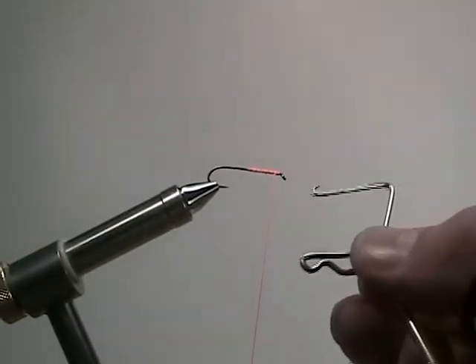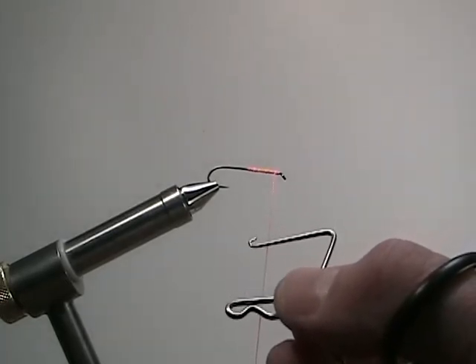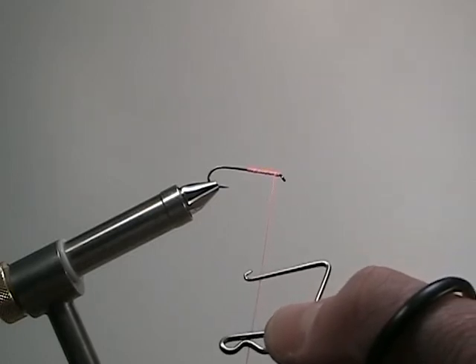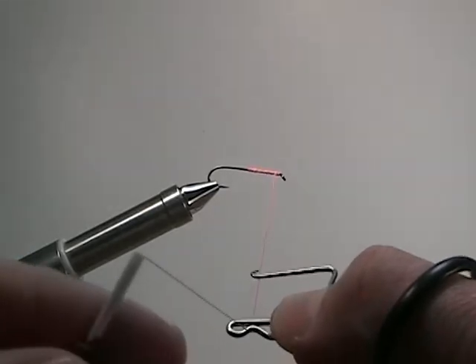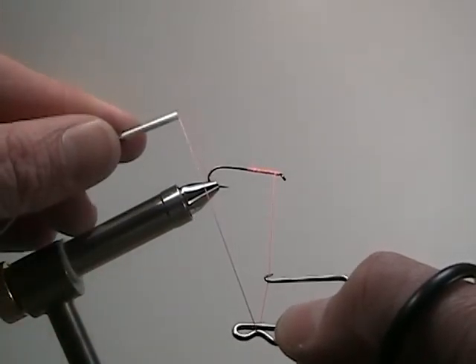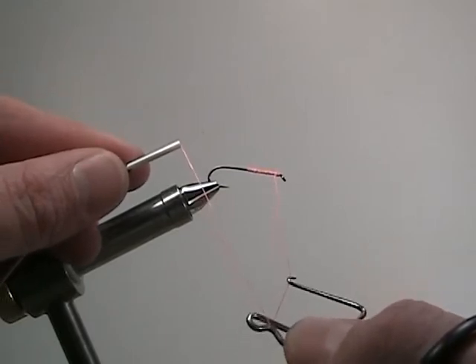Now to slow it down, I'm going to explain this a little bit. First, hold the whip finish so it does not swivel. Then lay it on top of the thread, almost like it's sitting on a hammock. Keeping the thread taut, move the bobbin to just the other side of the vise. Keeping the thread taut allows it to get locked in place between the hook and the groove of the whip finish.